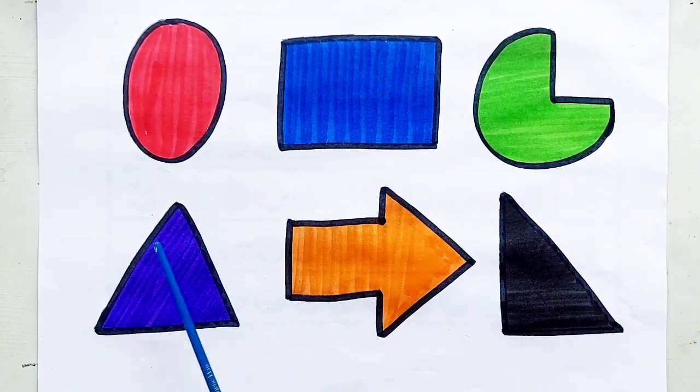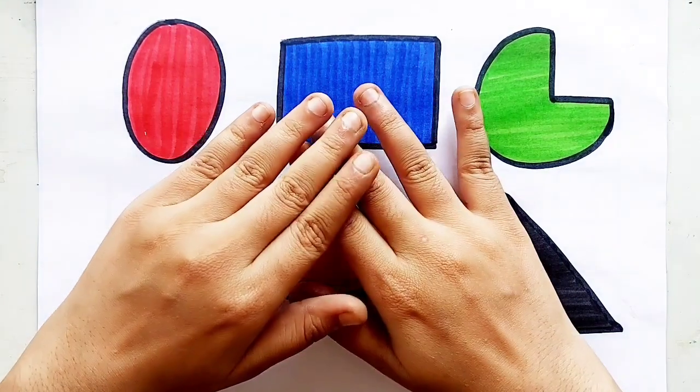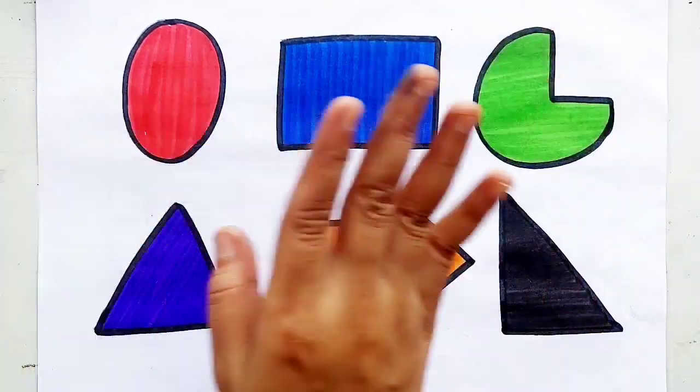Oval, pie, triangle, arrow, right-side triangle. Thank you so much for watching. Don't forget to like and subscribe. See you in the next video.